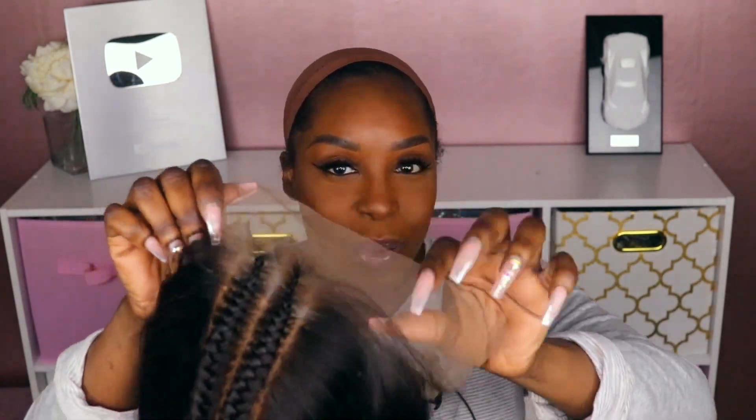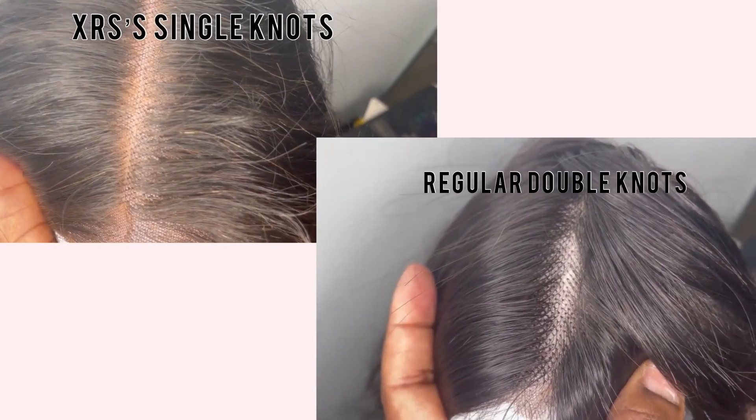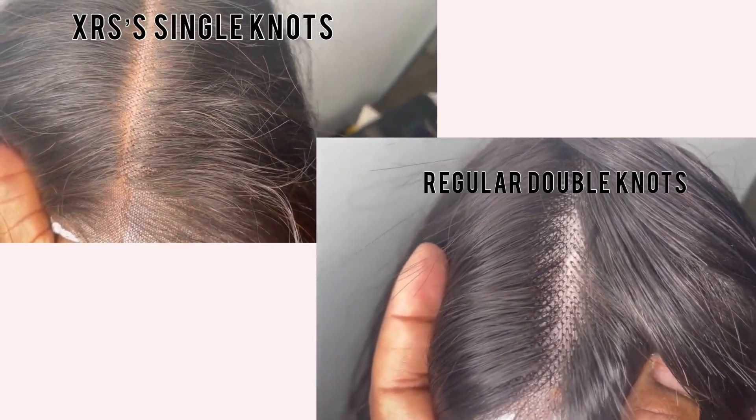This is the wig I'm going to be reviewing today. As you guys can see, it is a fake scalp. Now I'm not usually a fan of the fake scalp, but we're going to give this one a try. One thing I do want to let you know is that this is a more affordable unit from this brand, so it's not HD lace. This is their single knot unit. The knots refer to how they weft the hair onto the wig cap — when it's wefted with a single knot, the knots are smaller, easier to bleach, and give a more natural appearance.